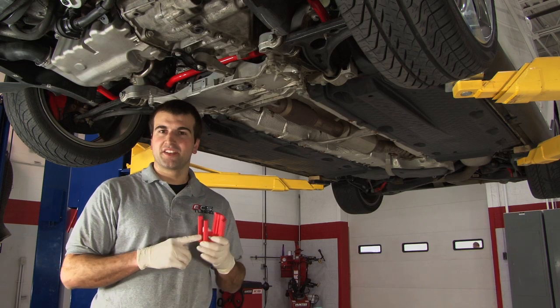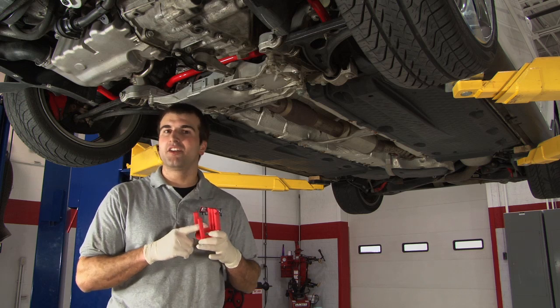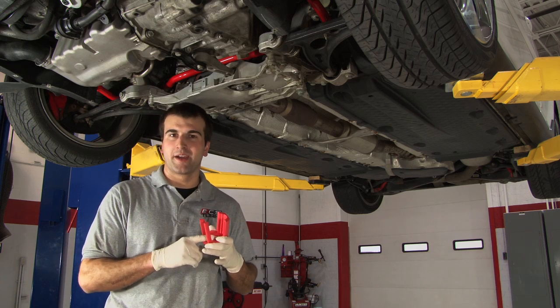The purpose of this insert is to help reduce engine movement and wheel hop under heavy acceleration. It also helps put that hard-earned horsepower back to the ground.